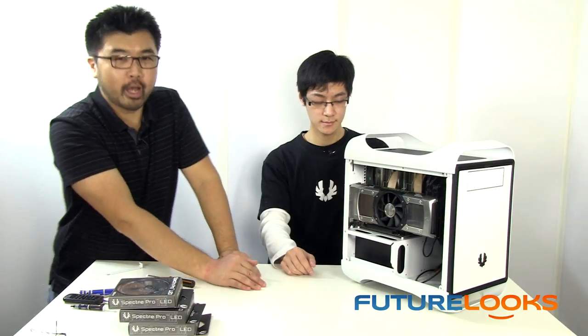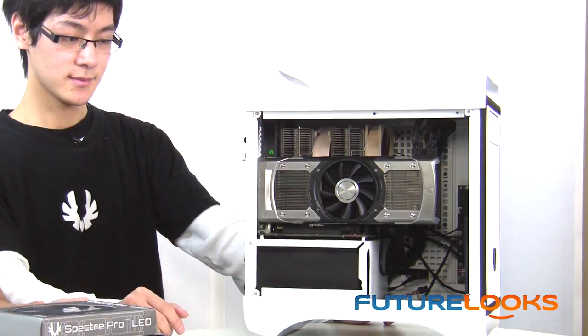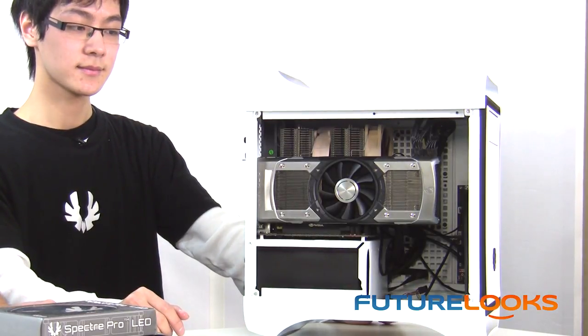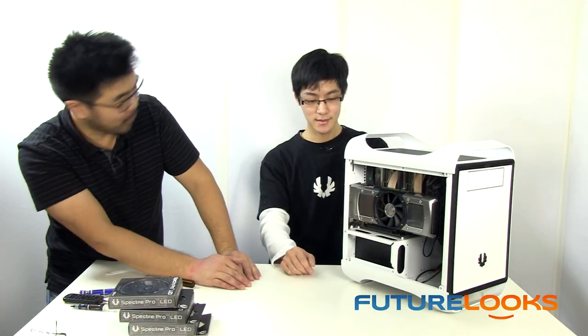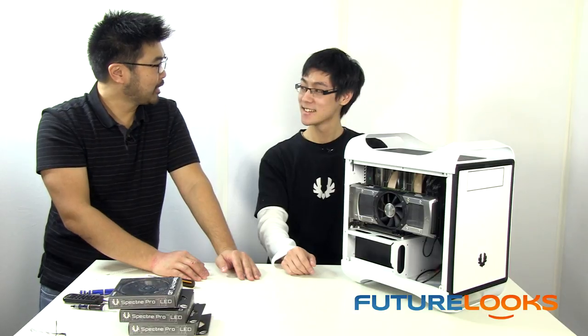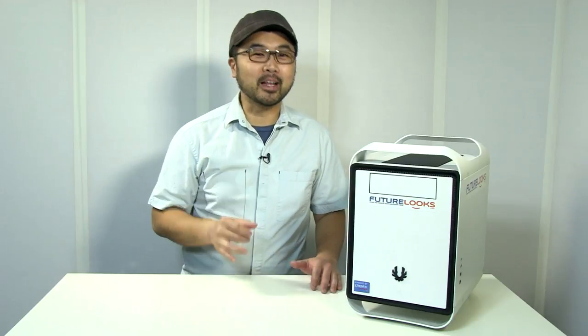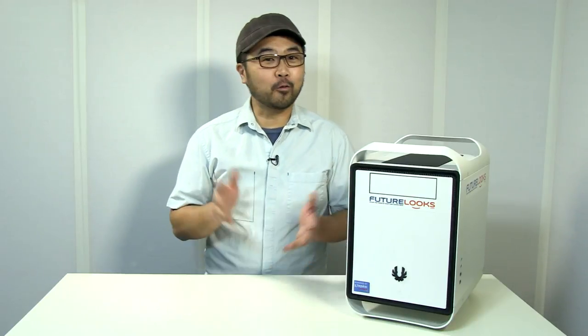There's our ultimate LAN party rig — I can't wait to fire this up at our next LAN party. We've got no-compromise graphics, a 3770K that we're probably going to overclock, and it's looking pretty sweet. We'd like to thank Jackie again for making that huge trip from Taiwan all the way to our Canadian studios to show our viewers just how to get the most out of their BitPhoenix Prodigy chassis and for helping us construct the ultimate LAN party system. I'm Steven with FutureLooks. Don't forget to subscribe, comment, and like our videos. Take care, everyone.